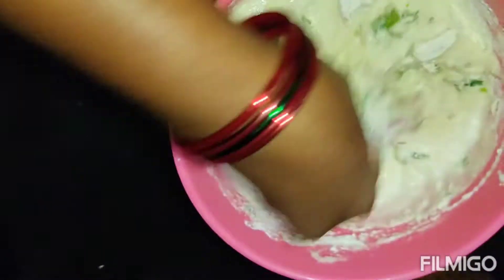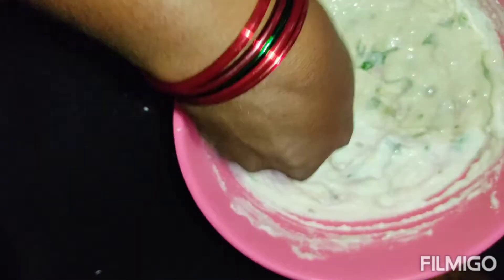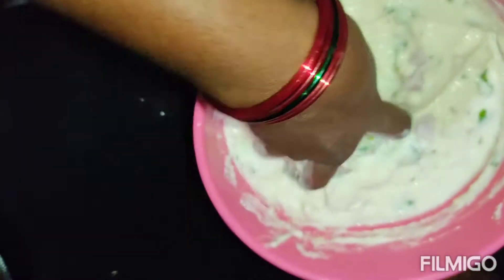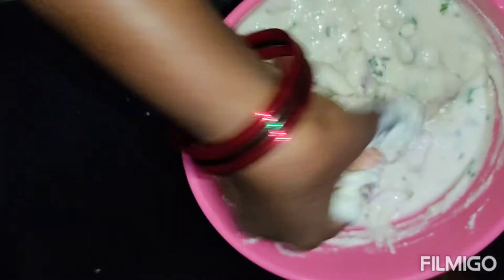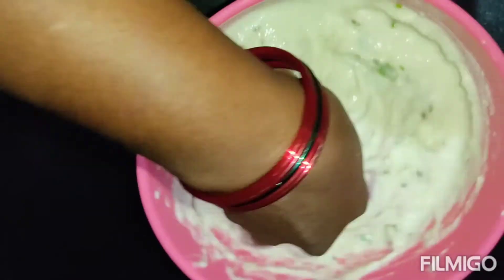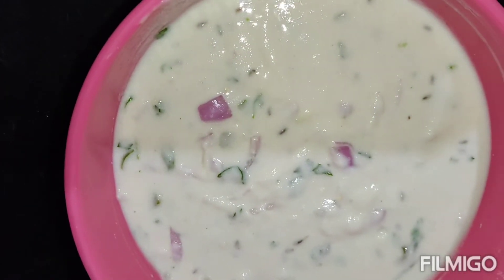Neatly we have to mix. See friends, our bonda batter is ready.